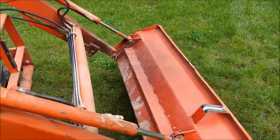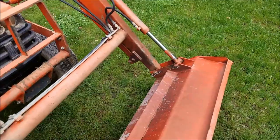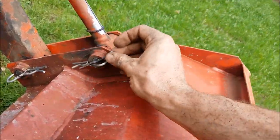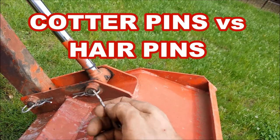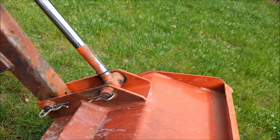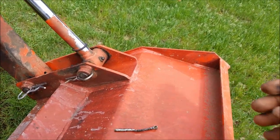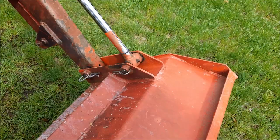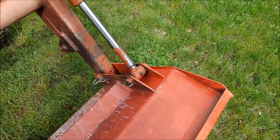I rent this machine out so it gets extensive use. The problem I have is the factory cotter pins that come in here are very soft, malleable metal — not very hard. On these pivot points down here, they always tend to rub through and fall out, and then you lose the pin. Somebody can damage the bucket or lose that pin altogether, and it creates problems.